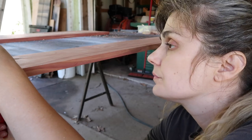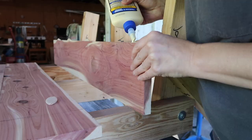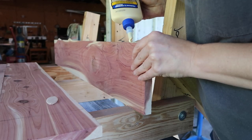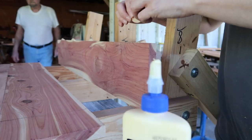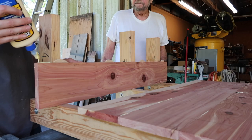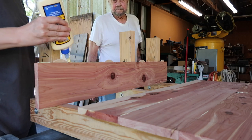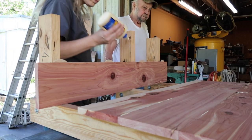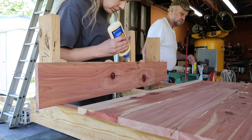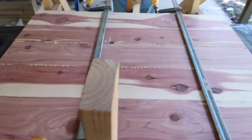Next, I clamp each board down and cut holes for the biscuits, which will join the pieces of wood together. We glue the biscuits into the biscuit holes, then put glue on the edges of the wood as well. We join the wood planks together, clamp it, and leave it to dry overnight.